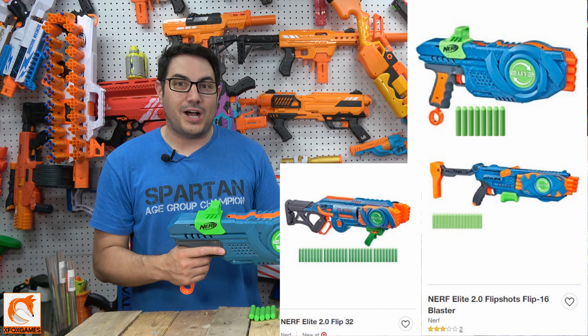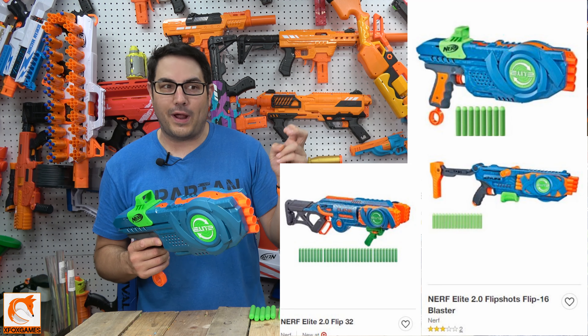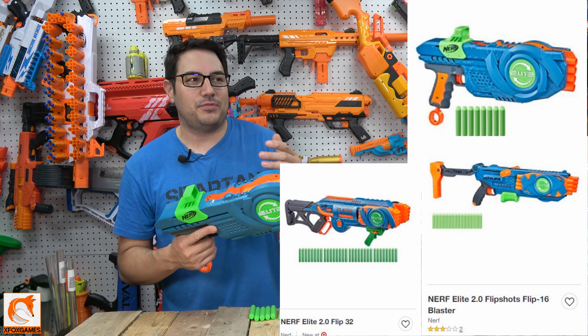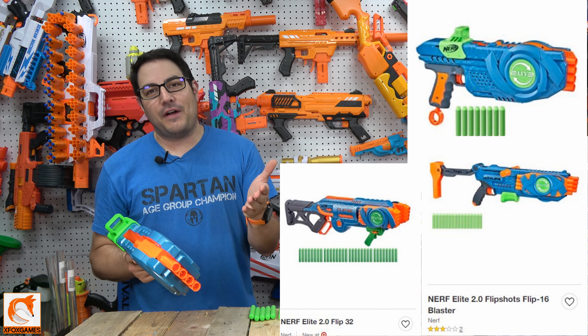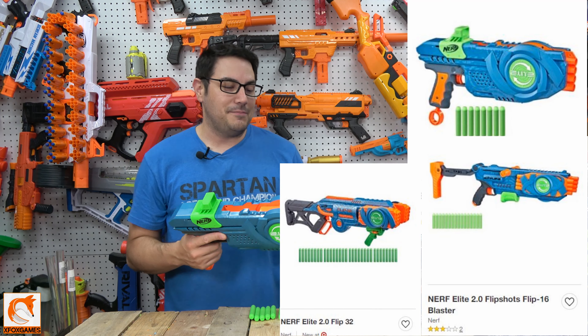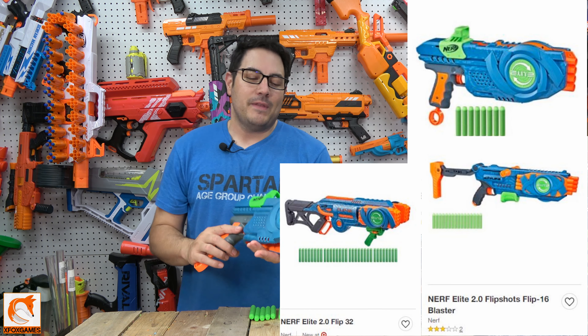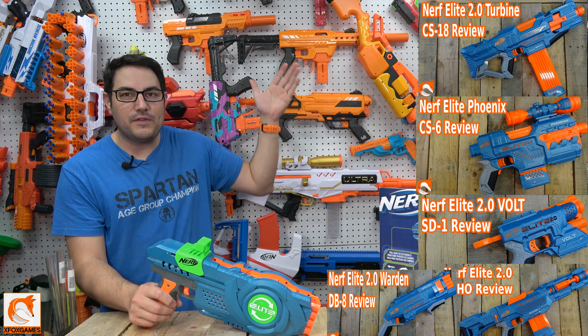But I thought, wait a second — I think this Flip Shots is going to be an actual line of the Elite 2.0. This is the Flip 8, they're probably going to have a Flip 16, a Flip 32 — I don't know. I have a feeling they're going to come out with more of those. Correct me if I'm wrong, guys, leave it down in the comments.